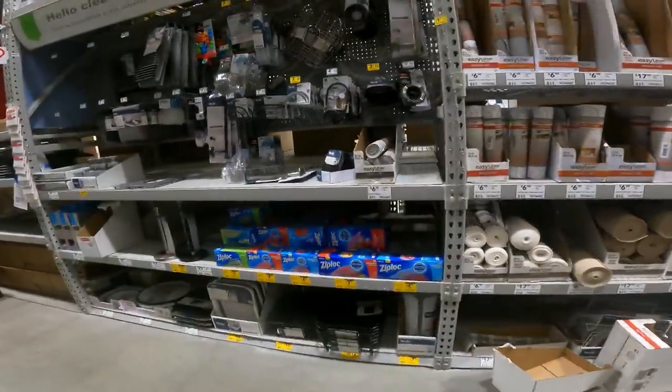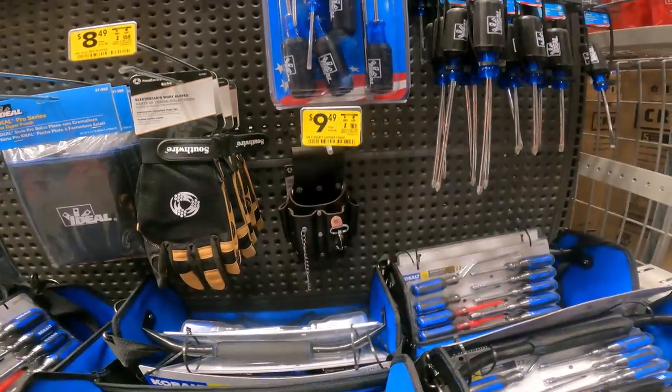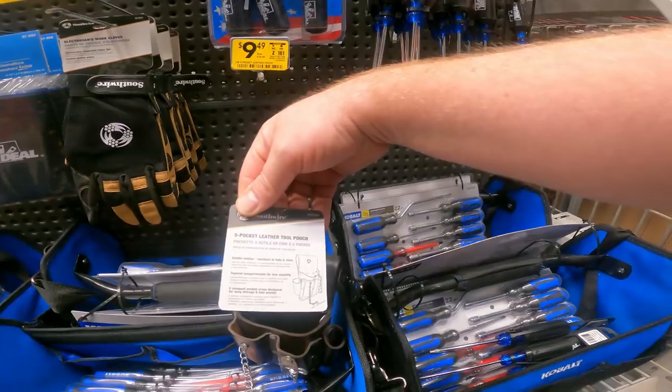Don't fall victim to fake news stories saying they're not going to have enough inventory for different stuff coming up this holiday season — because they wouldn't be clearing all this out and trying to clear off shelf space if they didn't have the new product already coming in. $19 down to $9: five-pocket leather pouch by Southwire, saddle leather with chains, item 637706.